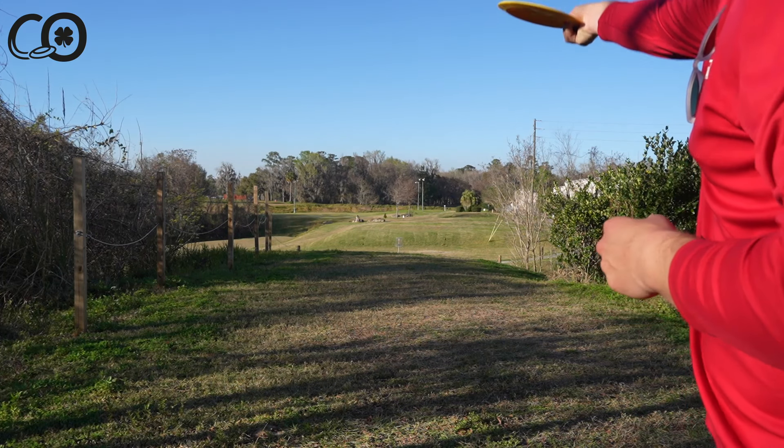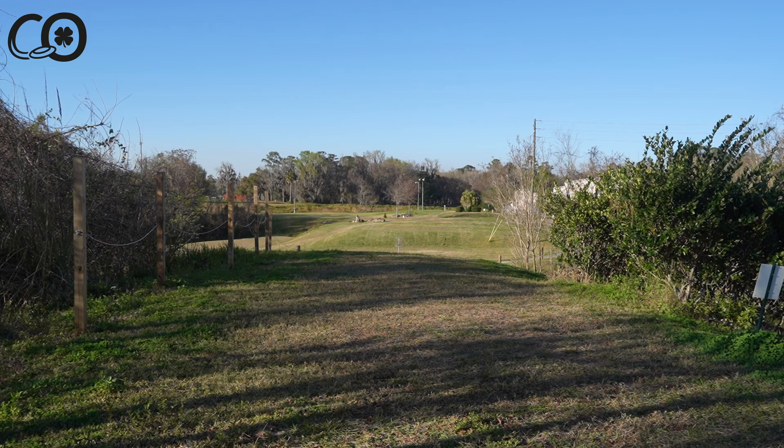Why not throw one more? Bombs away for you guys — that's it for our TED talk today on how to grip a disc, and here's an example of how to rip a disc.